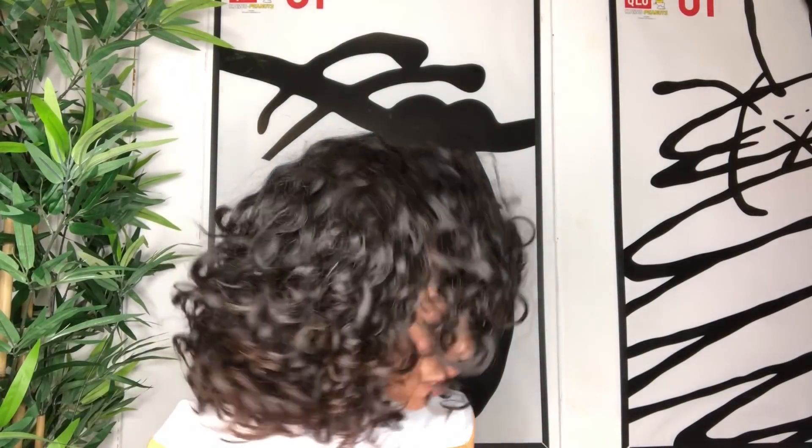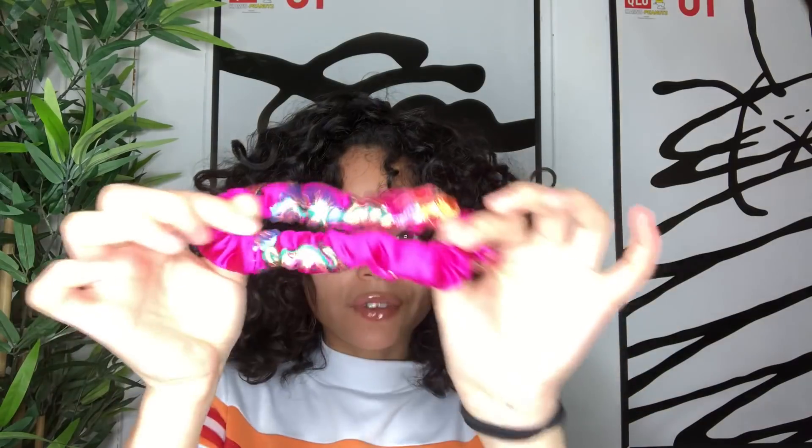I'm going to start off by saying you definitely want to invest in scrunchies that look like this. It's really easy to wrap your hair and it does not cause any breakage to your curls, so it's super safe — one of the safest types of scrunchies to use. I got these at Urban Outfitters; they came in a pack with different patterns and colors.